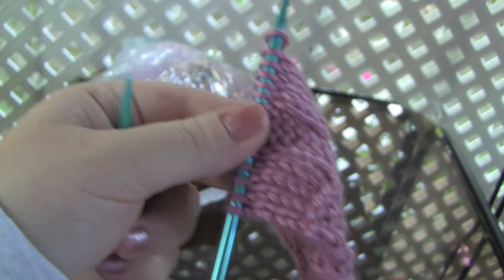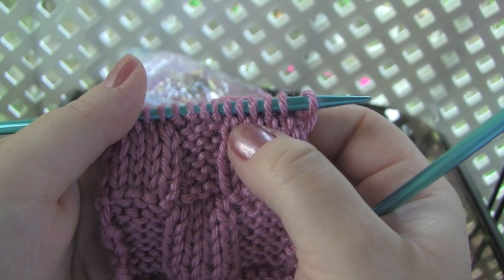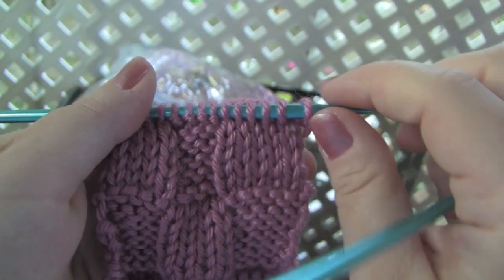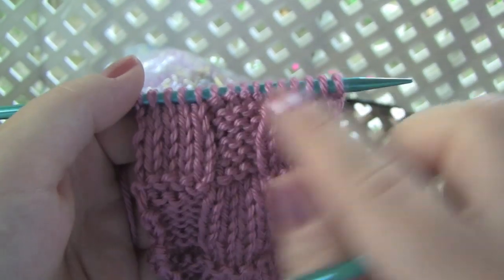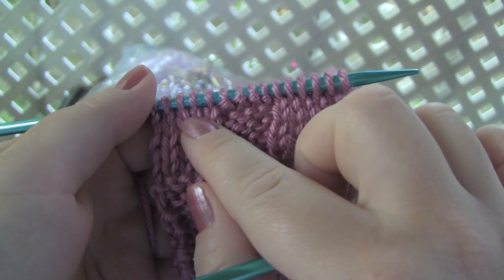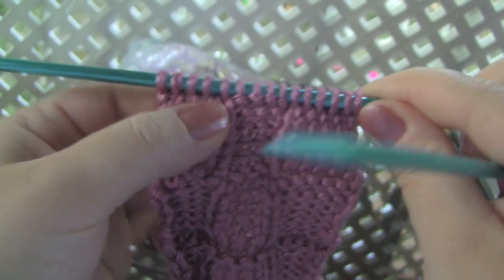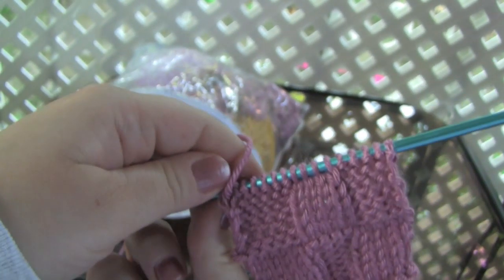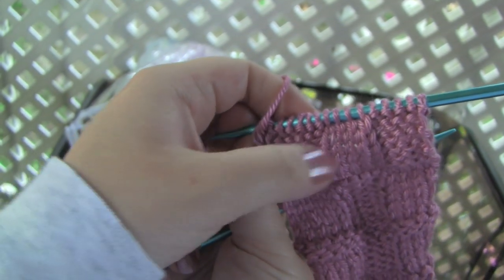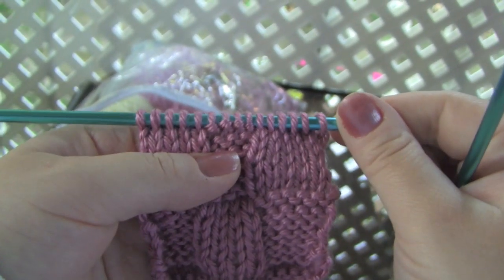So turning the work around, these first few stitches here look like knit stitches because they're nice and smooth — there is no bump. And these stitches in the middle look like purl stitches because I have my bump here. And these stitches again look like knit stitches because they're smooth. But if you remember, when we were working the row, the stitches were purled and only the knit stitches were in the middle. So see, it's the opposite from what you just did.